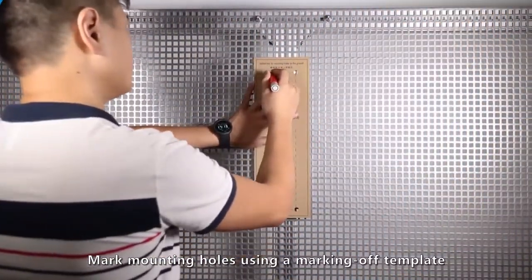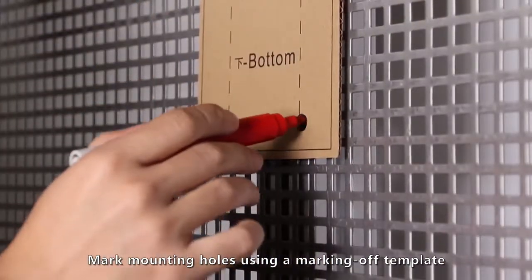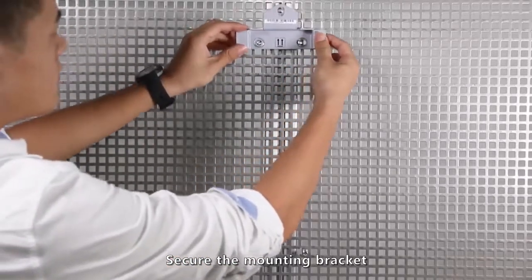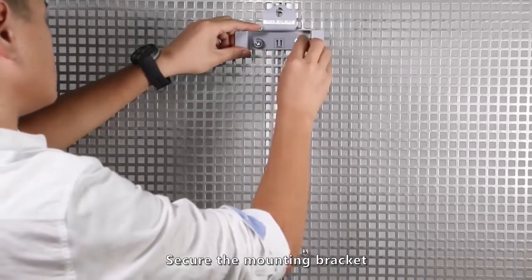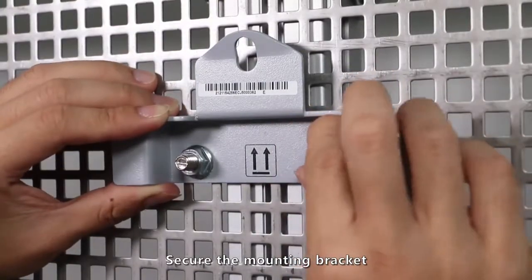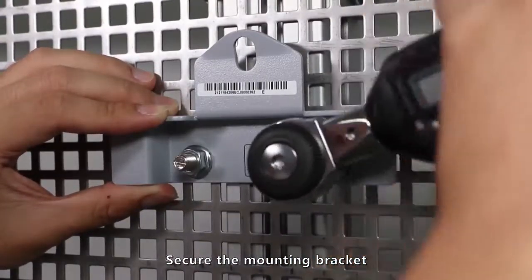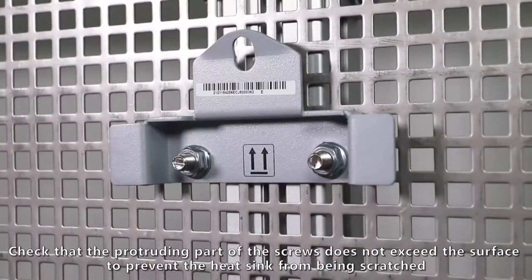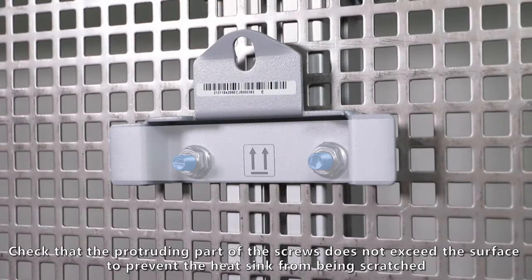Mark mounting holes using a marking-off template. Secure the mounting bracket. Check that the protruding part of the screws does not exceed the surface to prevent the heat sink from being scratched.